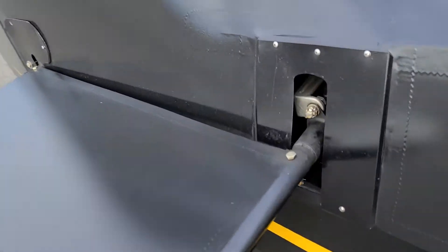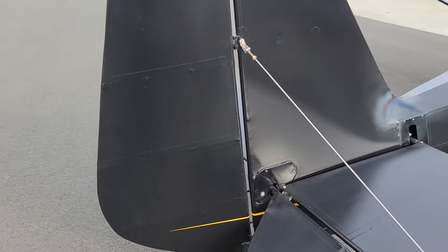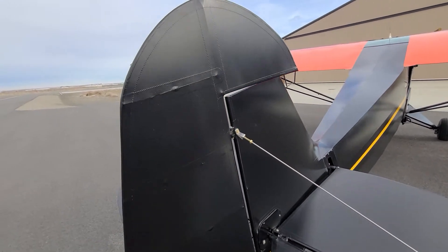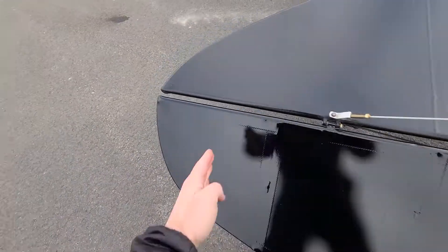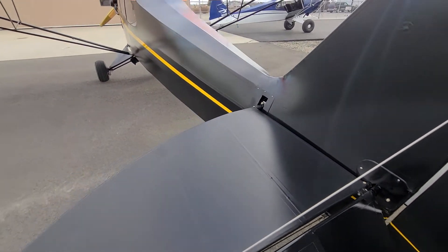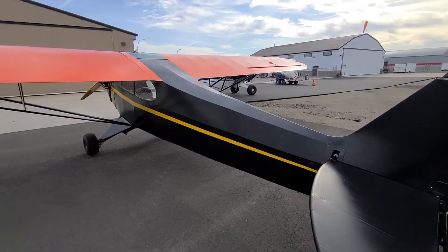You have basically the same jack screw in the 30s as you do today, but the J3 tail was different. The rudder wasn't much different — it was counterbalanced — but the elevator on the J3 is a little heavy because you don't have a counterbalance or a spring in the fuselage. I think the PA-11 had a spring in the fuselage that helped a little bit, but man, what a beautiful J3.